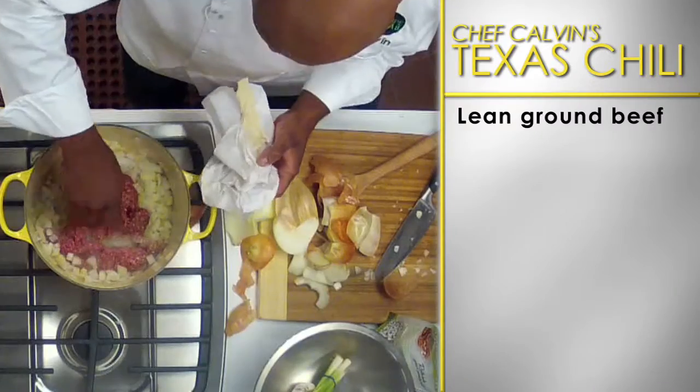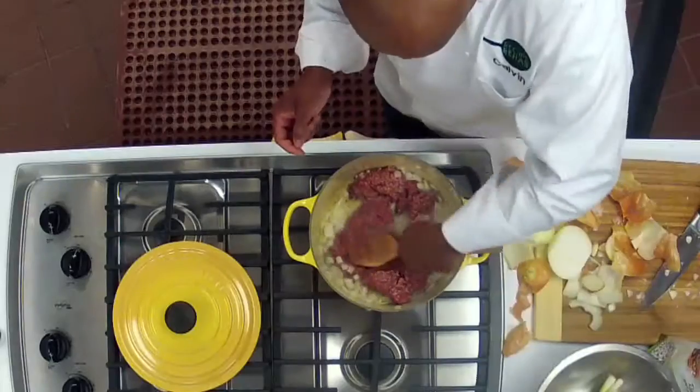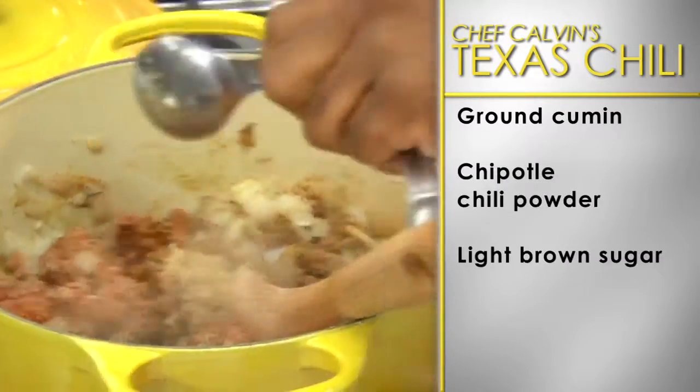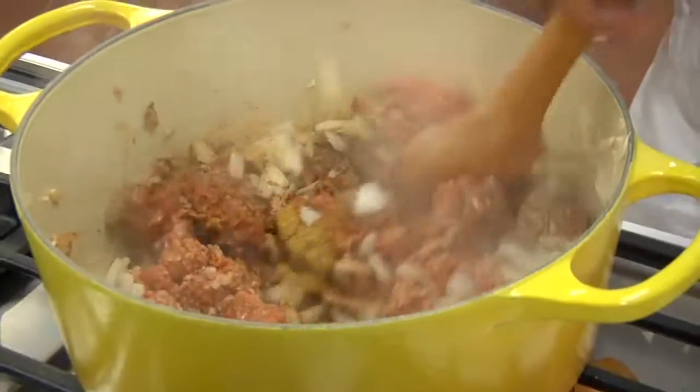Now add the lean ground beef, breaking up the meat with a wooden spoon. Sprinkle in ground cumin, chipotle chili powder, light brown sugar, and coarse salt. Cook and stir.